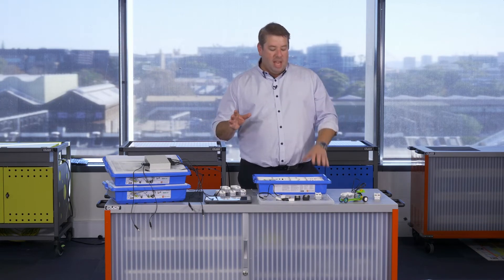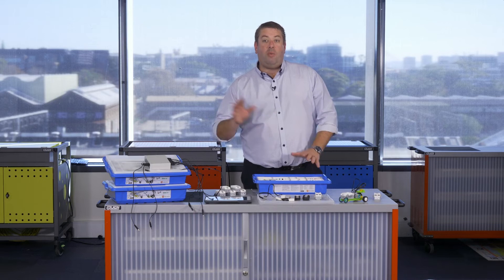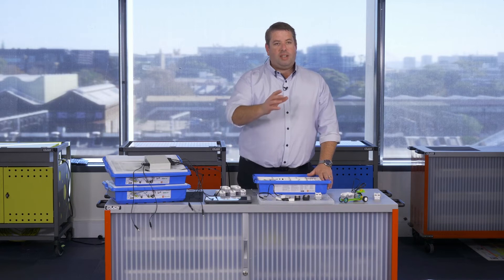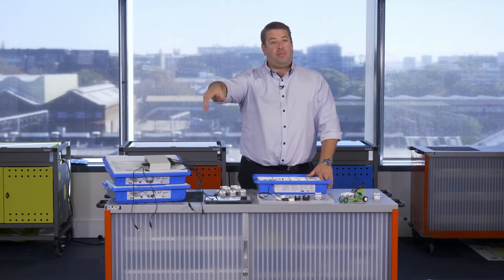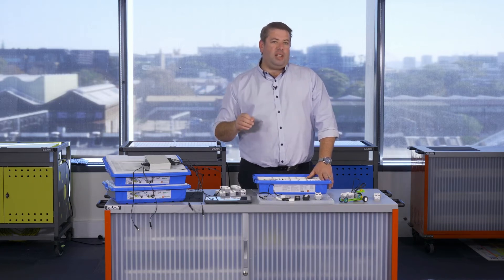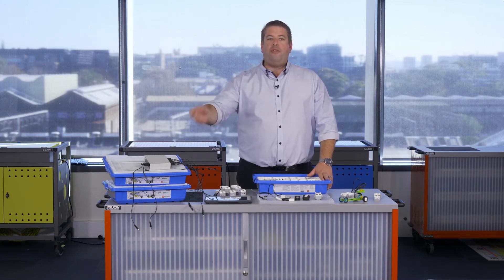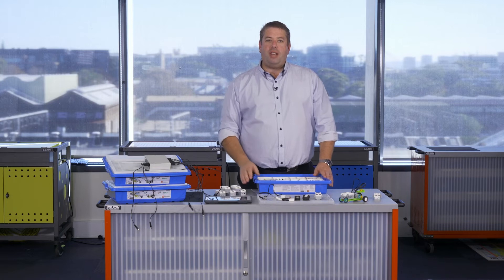One of the things you'll find whenever you work with LEGO is missing pieces — you'll find them all across your classroom and it's going to be really hard to know which kit a missing piece came from. A good classroom management tool is to have a container or a plastic bag at the front of the classroom. At the end of the lesson, if you find any pieces on the floor, those missing pieces go in there, and that's your first port of call to find any missing bits.